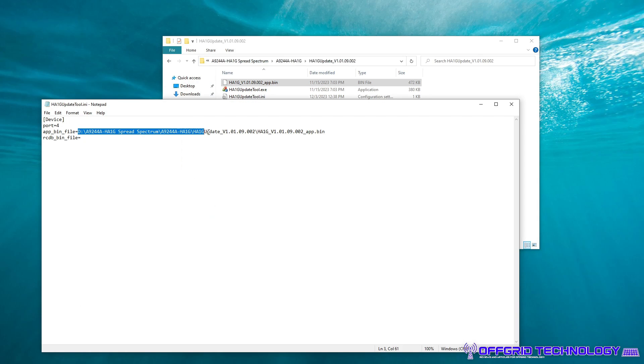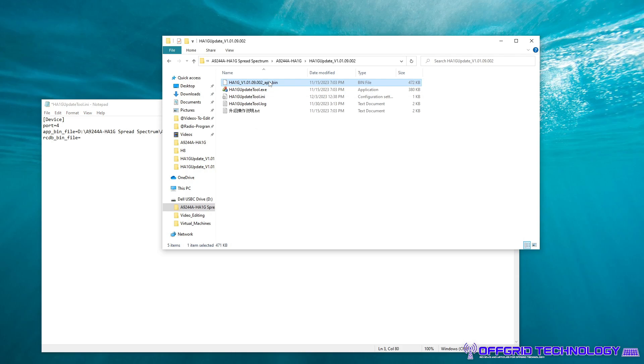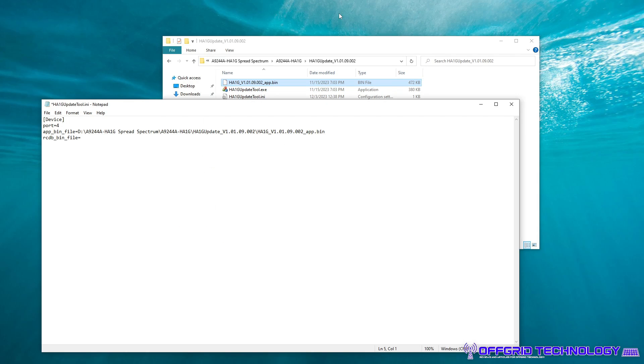You want to copy your path and repaste it like that, making sure that you've got the right name for the bin file — so you can take that and change it there. Once you've got that, go ahead and hit Save.